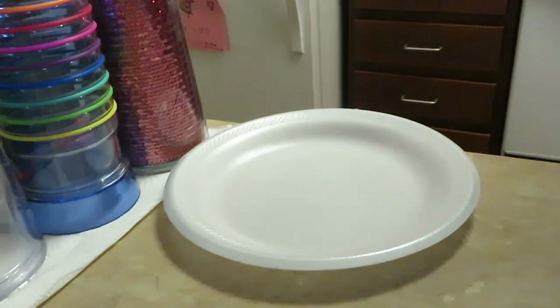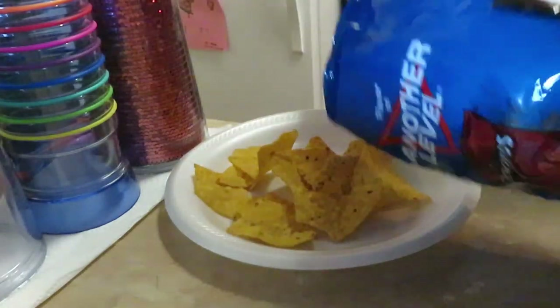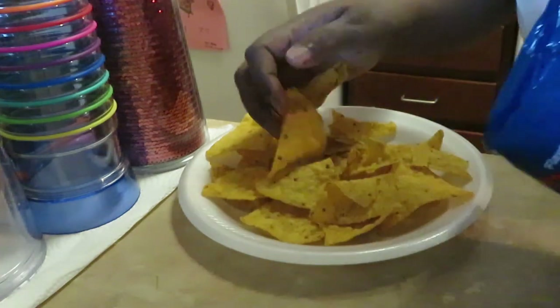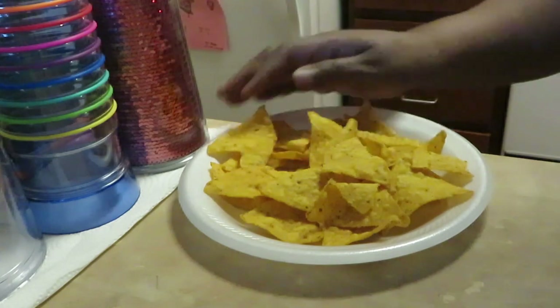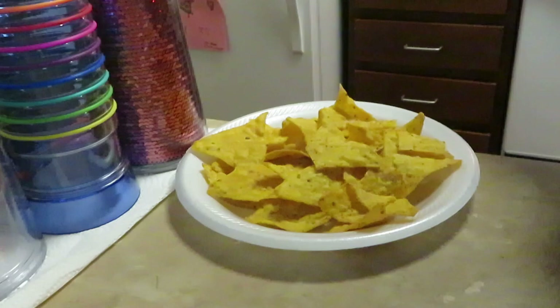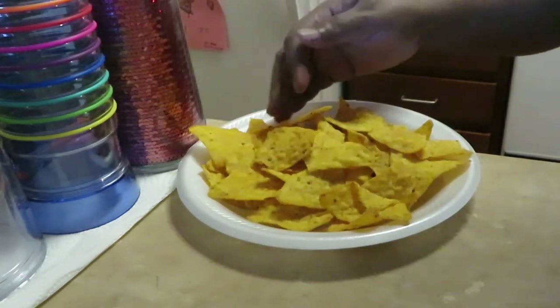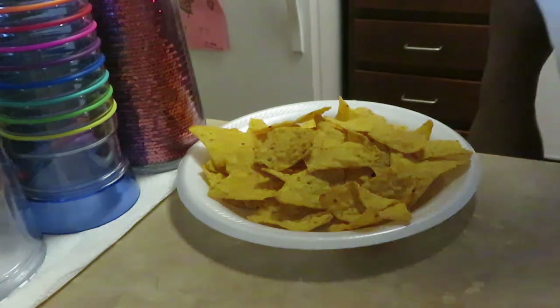I'm going to go with the ranch because I want ranch on mine. Just lay your chips down on your plate like that - just like that, that's how I do it. With the ranch chips, get a nice little layer of chips. Sometimes I do the nacho cheese, sometimes.